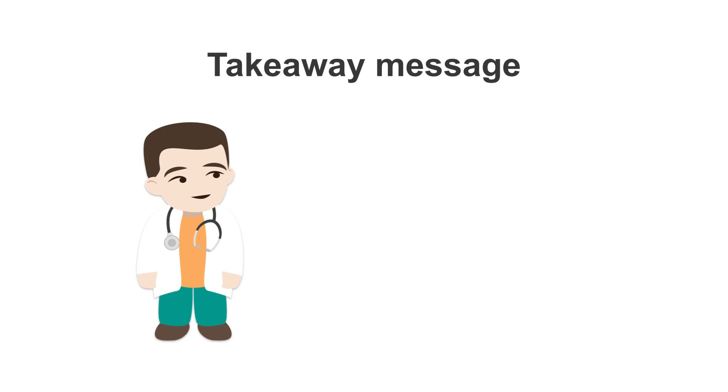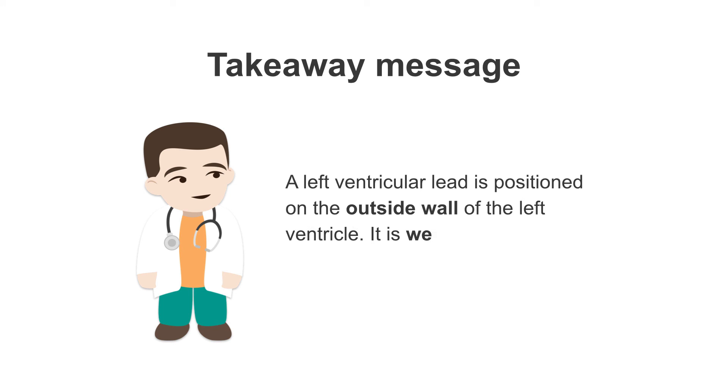For this lesson, your takeaway message is: a left ventricular lead is positioned on the outside wall of the left ventricle, and it is wedged into a coronary vein.